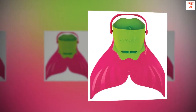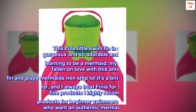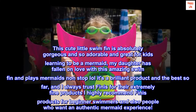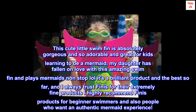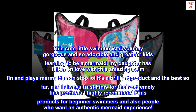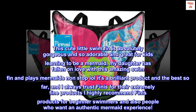Top reviews from the United States: This cute little swim fin is absolutely gorgeous and so adorable, and great for kids learning to be a mermaid. My daughter has fallen in love with this amazing swim fin and plays mermaids non-stop. It's a brilliant product and the best so far. I always trust FINIS for their extremely fine products and highly recommend them for beginner swimmers and people who want an authentic mermaid experience.